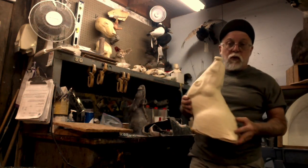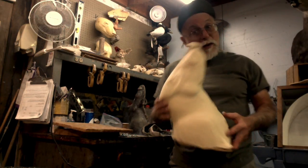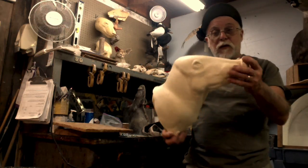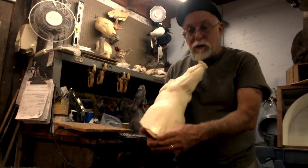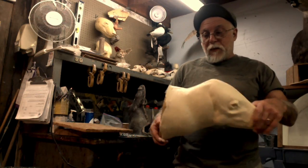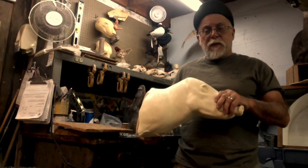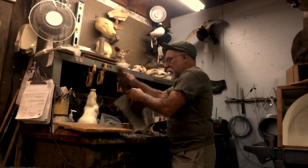I decided to test it first to figure out how much foam I needed for the pour. I guessed about 10 ounces each of A and B and it was pretty close — just a little light, not quite enough. So I'm going to add a little more, maybe 11 ounces of each, and hope we get it right.